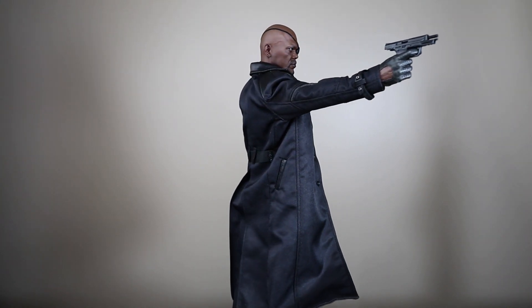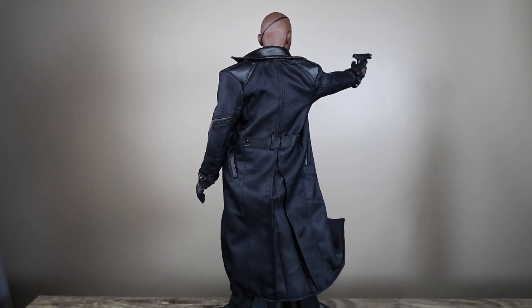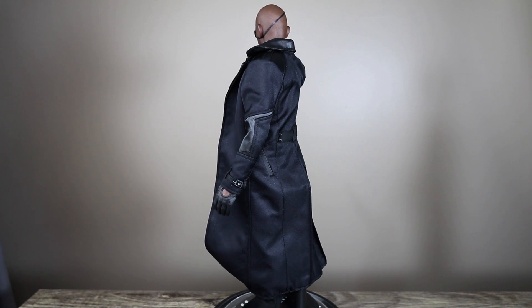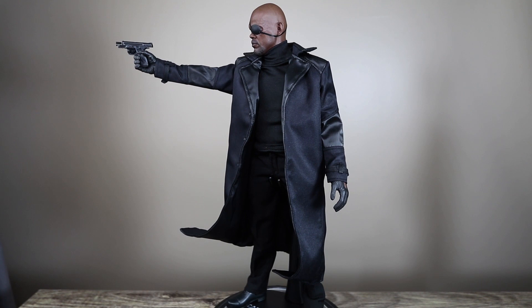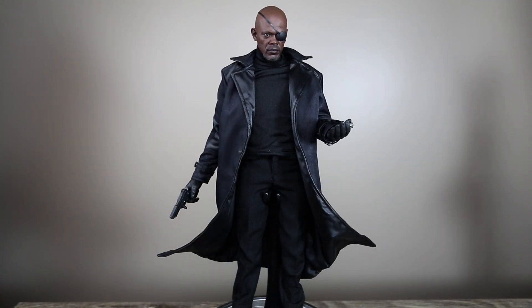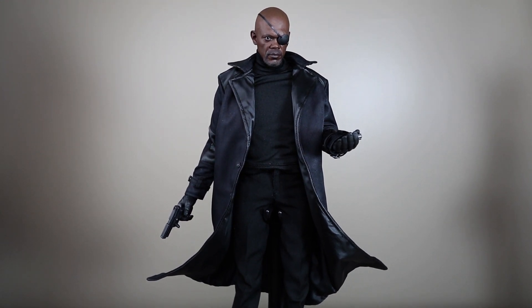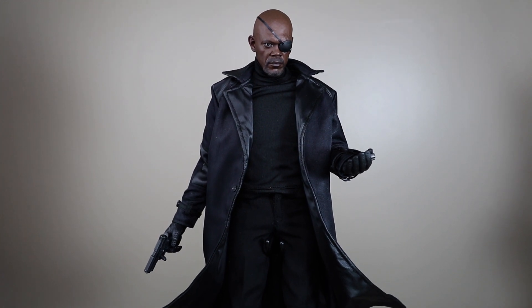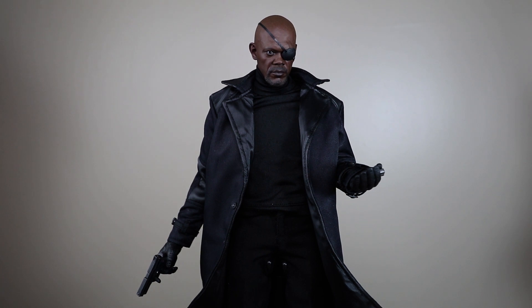His outfit looks tight but it's not really — he has some padding underneath so he looks like he has a belly or something. But overall he looks great, a bit boring but for $140 you can't go wrong. You can see there are different textures in his coat as well. I've posed the coat moving in one direction so the wind is blowing that way, and in another pose he's facing the wind so the coat moves back.